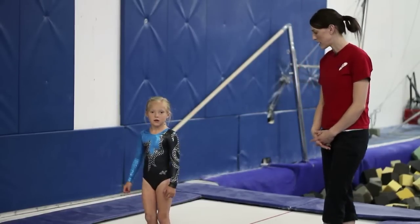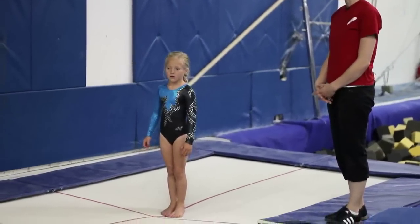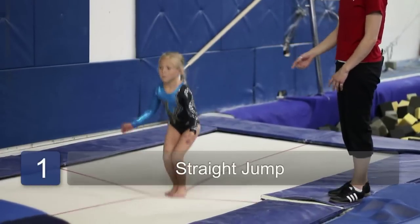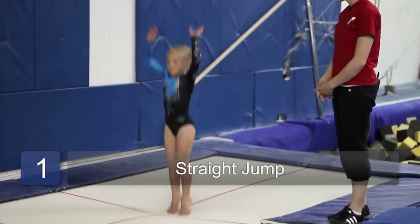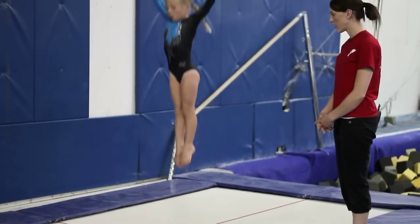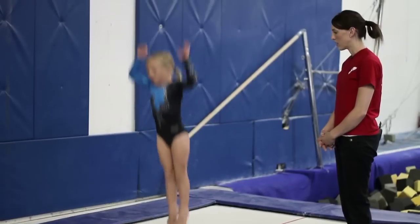You can begin by hitting certain positions like a straight jump. You're looking for a tight body position in the air and arms by the ears. Do a couple in a row — go ahead.